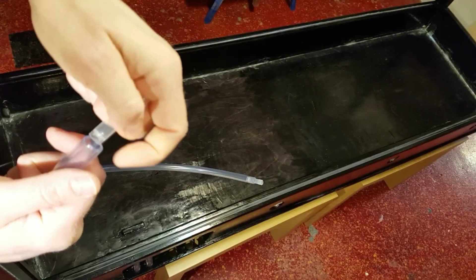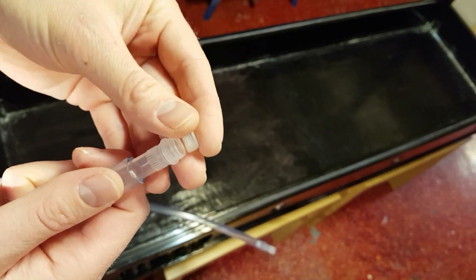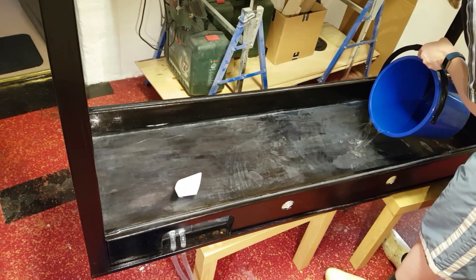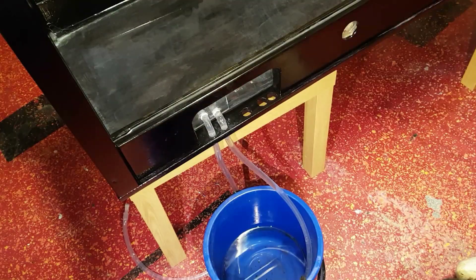Longer tubes are connected to the shorter tubes, and on the ends I insert vials with screw caps to stop the flow of any water. The base of the vivarium is filled with water to see if there is any leakage, but also to check that the drainage tubes function well.